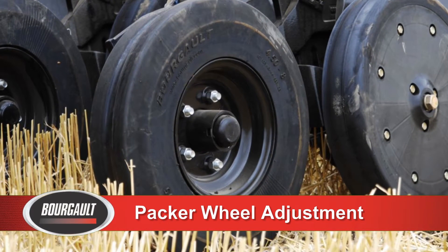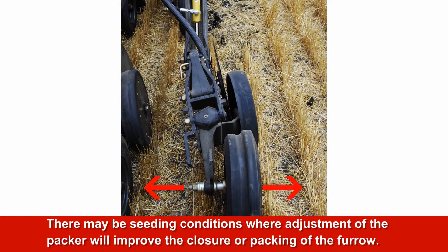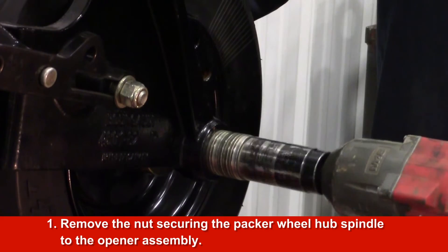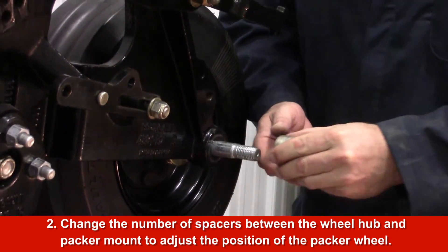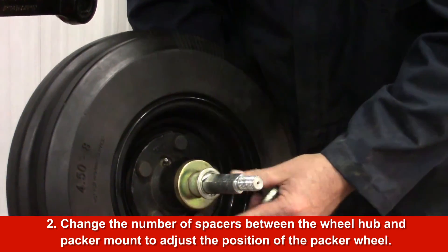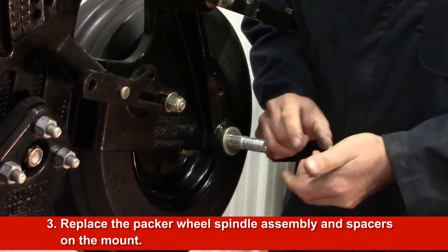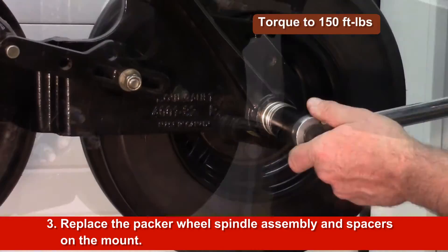Packer Wheel Adjustment. The packer wheel is factory set to center over the furrow created by the disc and scraper. There may be certain seating conditions where adjusting the packer position will improve the closure or packing of the furrow. To adjust the packer wheel placement, remove the nut securing the packer wheel hub spindle. Change the number of spacers between the wheel hub and packer mount to adjust the position of the wheel relative to the furrow. Replace the packer wheel spindle assembly on the mount, tighten the nut onto the spindle, and torque to 150 foot-pounds.